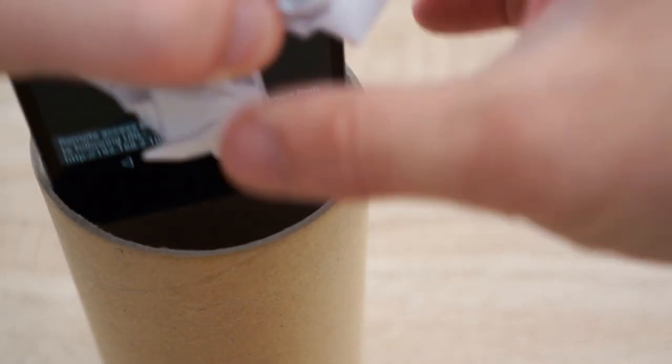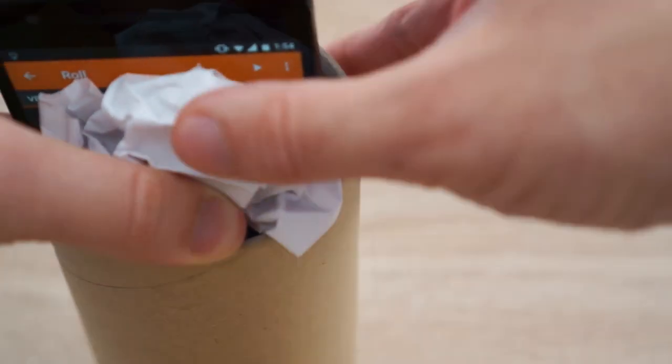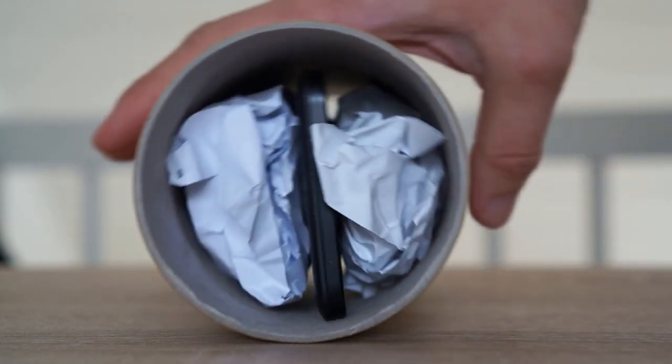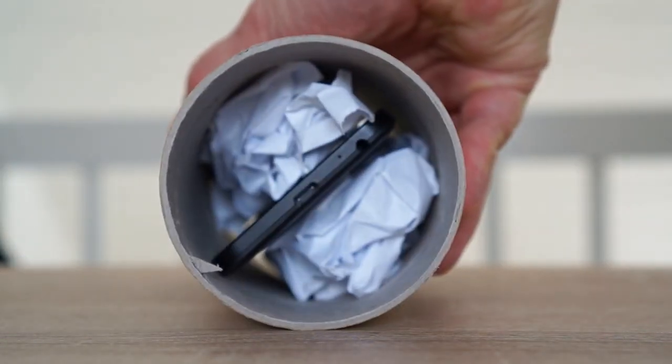Finally, place the smartphone in your roll. Be careful not to change any settings, as the display will remain active. Use some padding to center the device in the roll as well as possible, and for nice looks, close the roll if you have some caps.